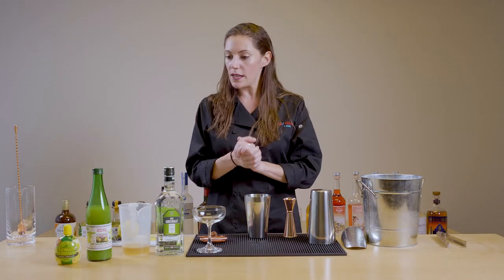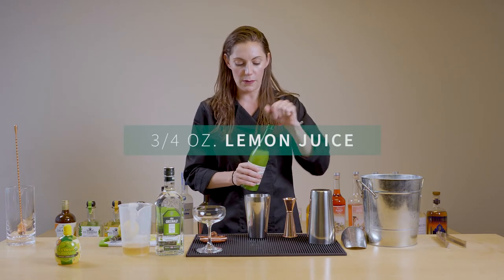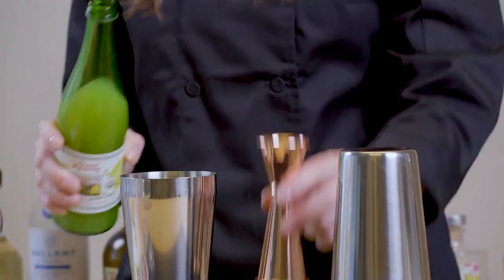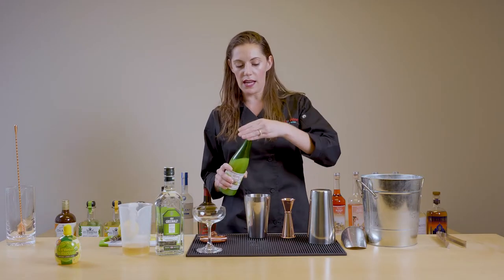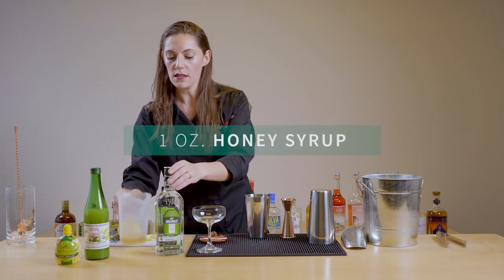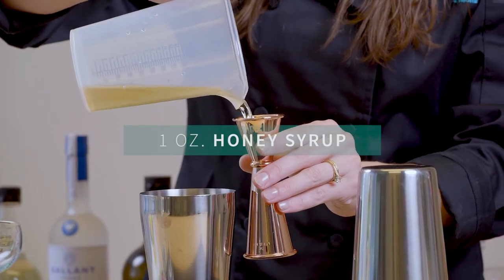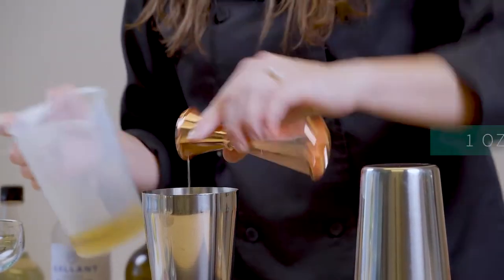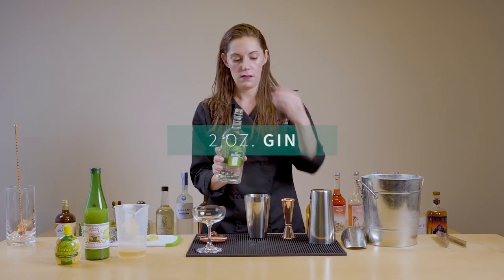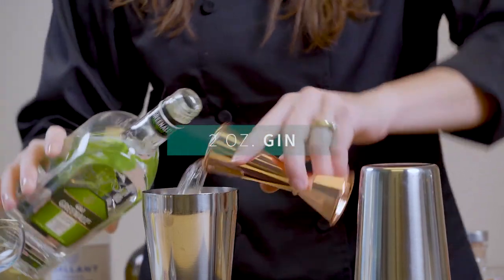As always, we're going to start with our cheapest ingredient first. We're going to do three quarters of an ounce of lemon juice. Since we are using honey, which has a little bit more depth and richness and funk than regular simple syrup, we're going to do an ounce of that — so this is my honey syrup. And then we are going to do two ounces of our gin. Smells so good.